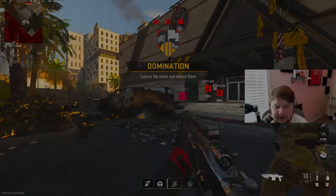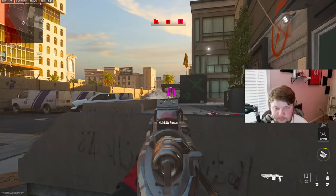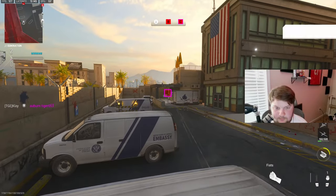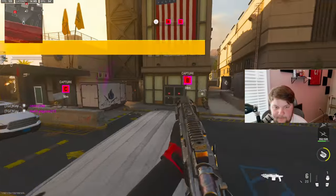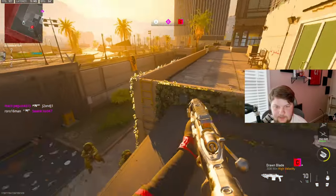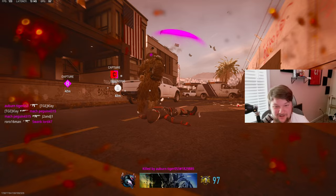Alright, we're going to be using the SAB 50. Why did a lot of people just leave? What level are you guys if you're still watching at this point? Oh my god, I couldn't hit a shot.